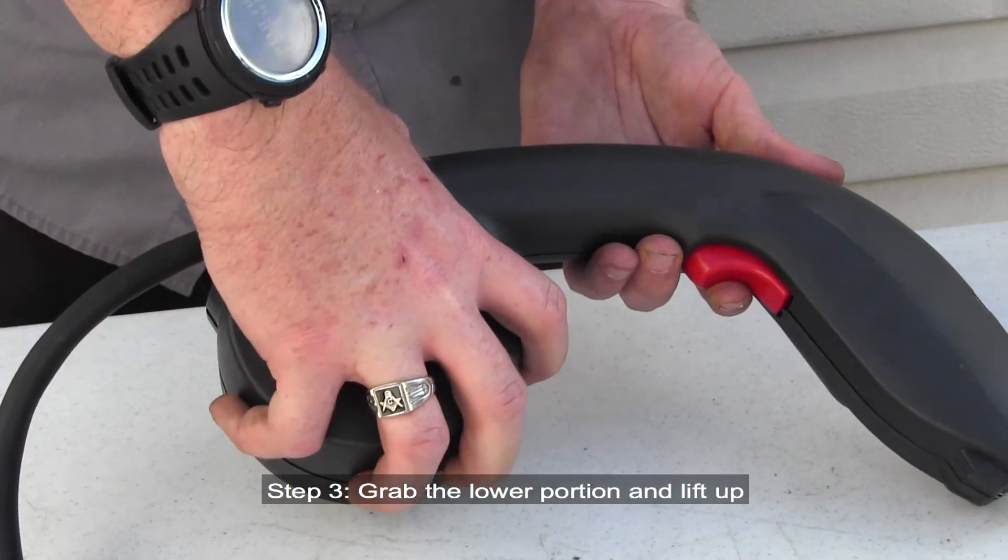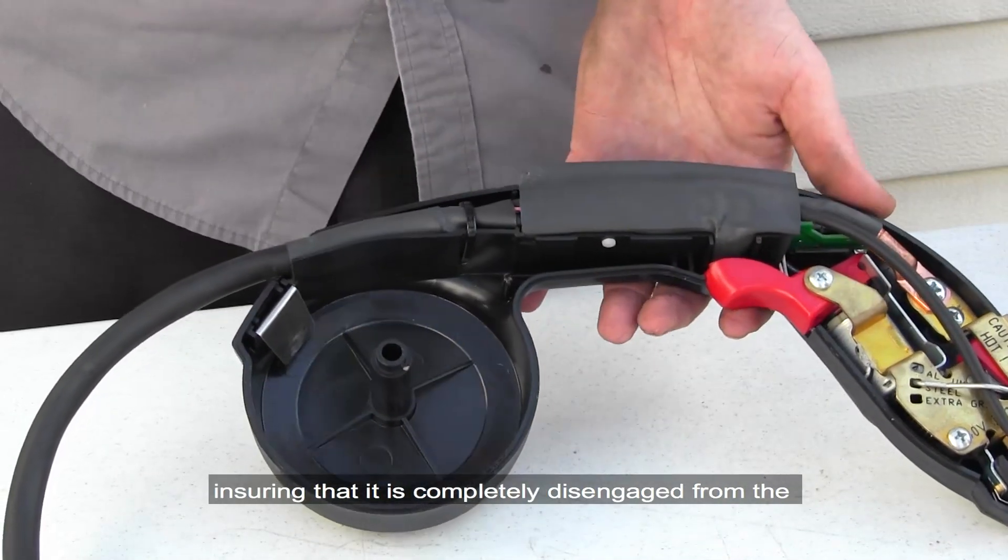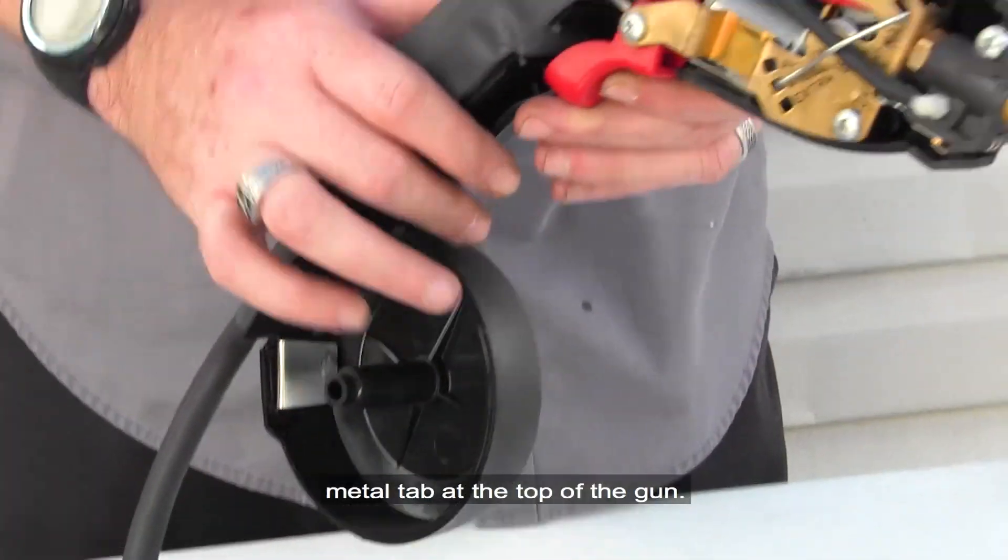Step 3: Grab the lower portion and lift up, ensuring that it is completely disengaged from the metal tab at the top of the gun.